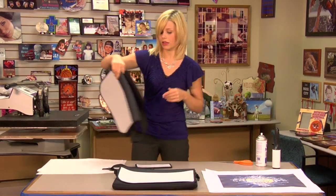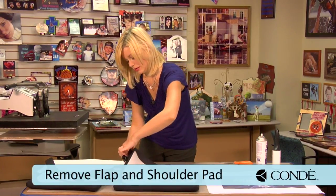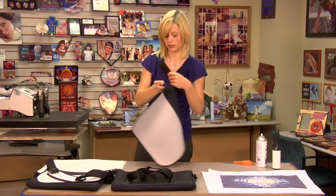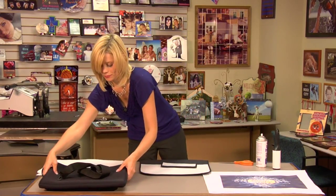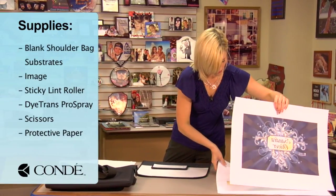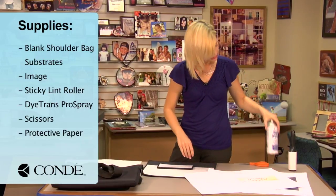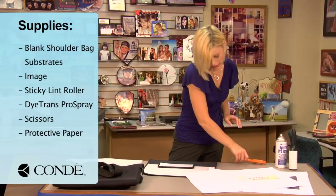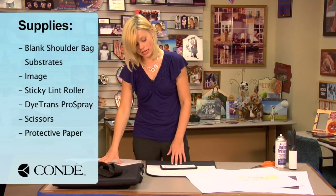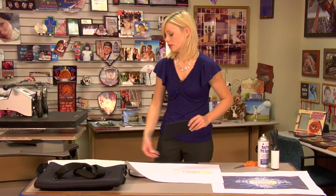Today I'm going to be pressing the larger shoulder bag, so what I'm going to do first is remove my flap. I've already taken off my shoulder padding, so I'll set this aside, and now we're ready to get started. What I have are my two paddings, the images for both — the shoulder and flap. You'll need a sticky lint roller, some Condi DiTrans Pro Spray. You can use scissors to cut out your image if you need to, depending on the size of your image, and a couple sheets of protective paper. We're going to press these almost exactly the same way, so I'm going to start first with pre-pressing.